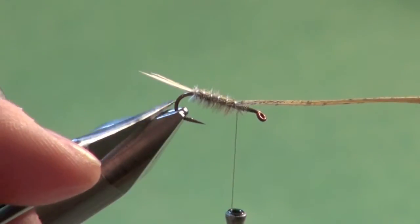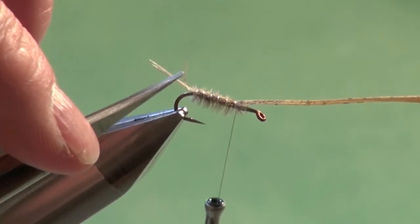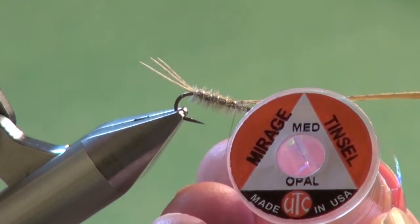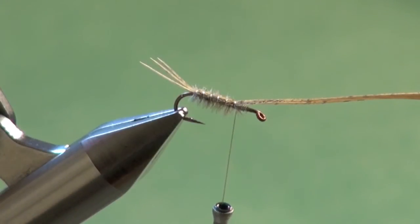You could tie this in a standard non-flashback mode, but I like the flashback look. For the flashback part, you could use standard Mylar tinsels, but I really like using these Opal Mirage tinsels — this is a medium. We're tying a large Calibatus here on a number 12; probably number 14s or 16s are more common as you head to southern latitudes.